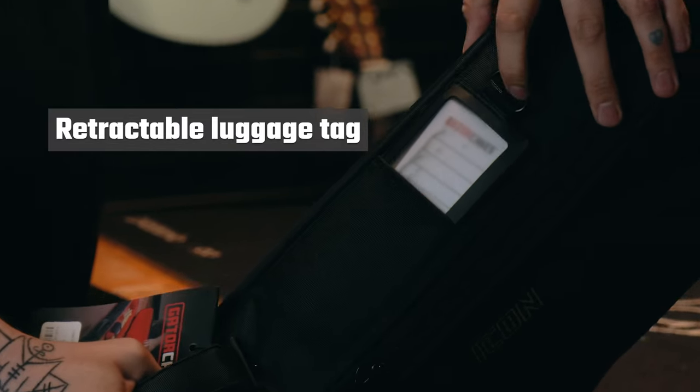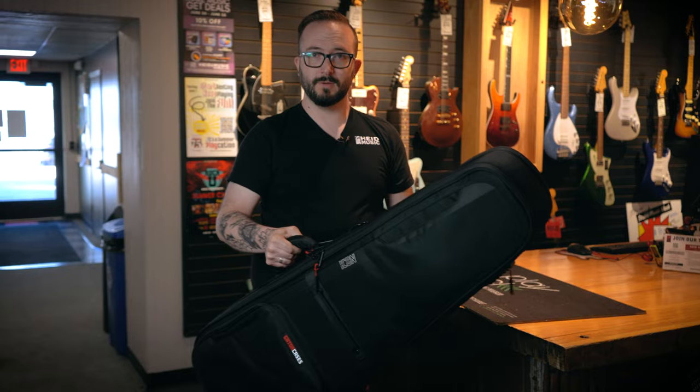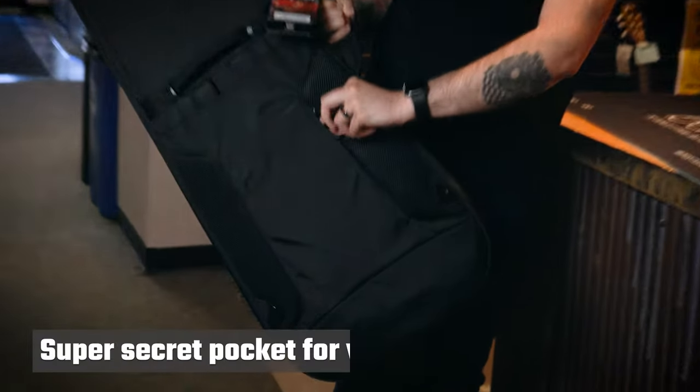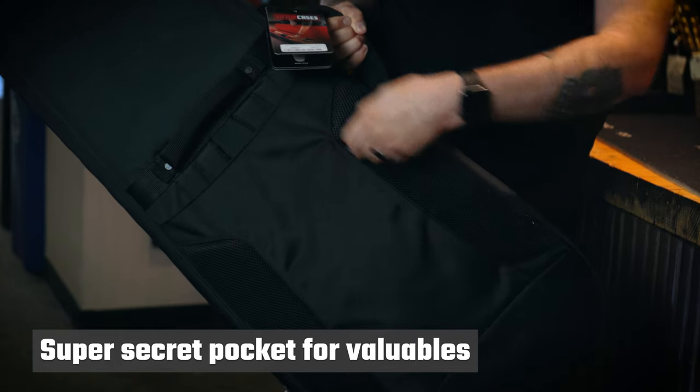There's also a hidden pocket right there where you can put all your information, and it cannot fall out — it goes right back in. It also has a super secret hidden pocket right back here where you can store all of your valuables and things.